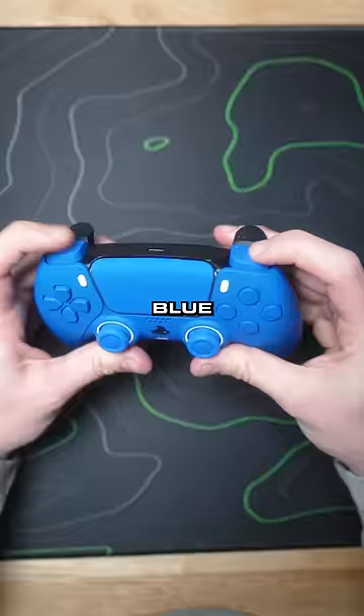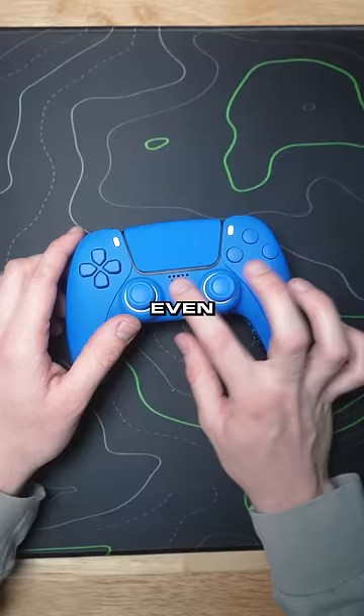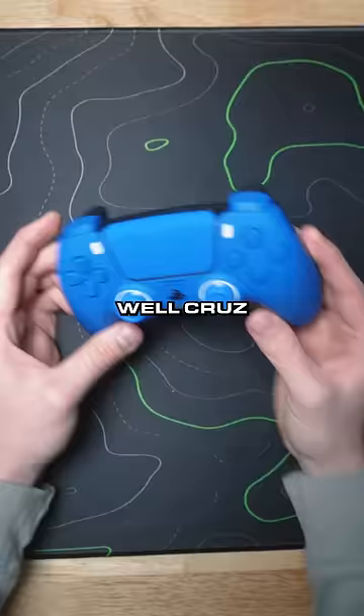Blue d-pad, blue bumpers, blue Cinch grip with mouse-click triggers. I'll be honest, my favorite color is blue and this might be a little too much blue for me — but I'm kind of digging it. Even the LED is blue, check that out.